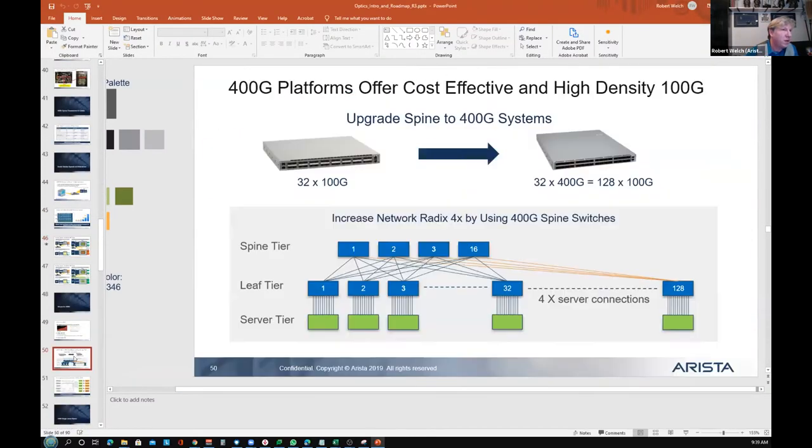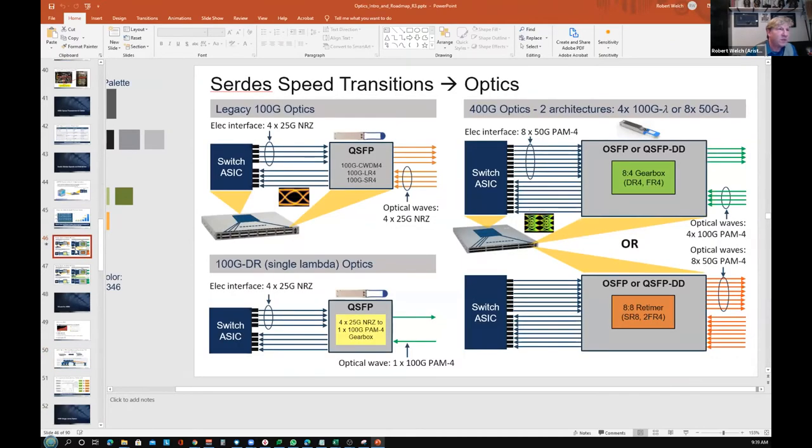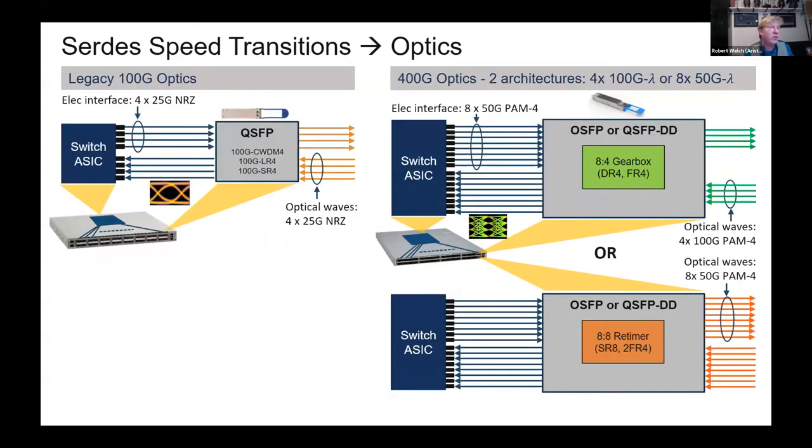What we're doing is taking 400-gig to the next level. People may or may not know this is more about the chipsets — what we call SerDes, serialization/deserialization. We went from 10-gig giving us 40-gig, to 25-gig giving us four lanes for 100-gig, then to 400-gig with eight lanes of 50-gig, giving us 400-gig with breakout options.